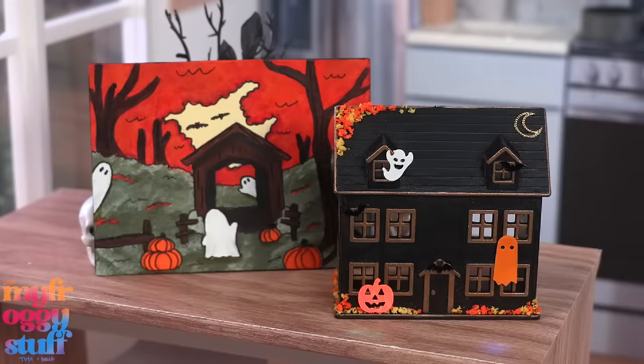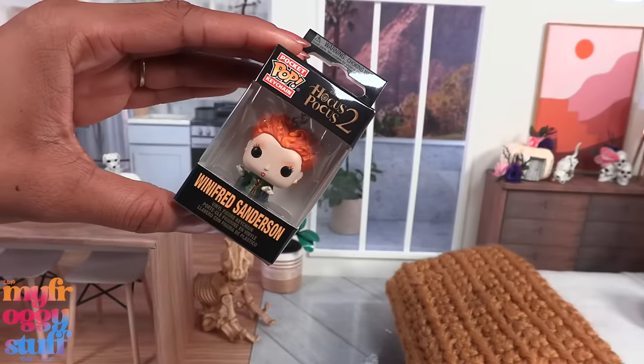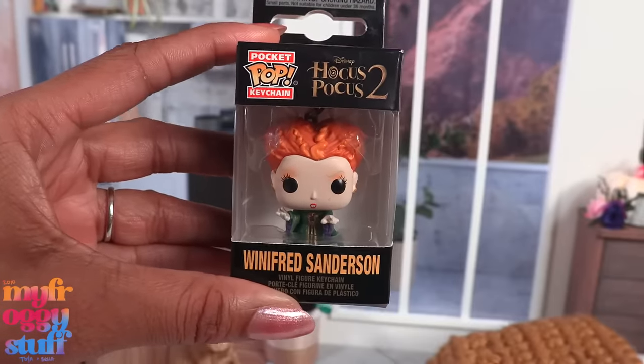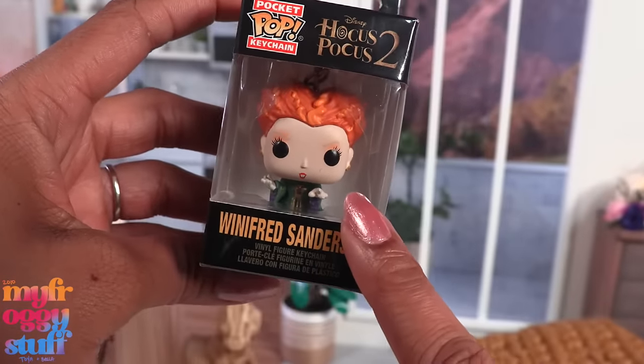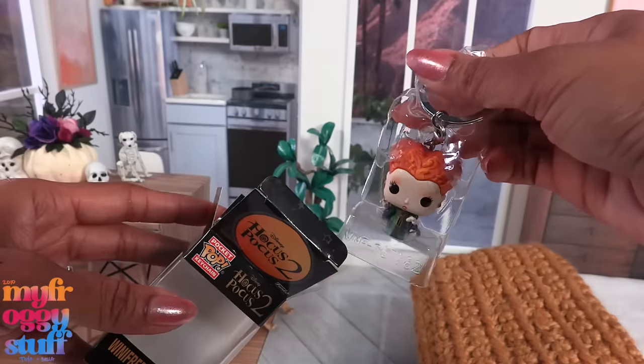At Five Below I found this Hocus Pocus 2 pocket pop keychain for four dollars. It's Winifred Sanderson, one of the famous Sanderson sisters. I think we can totally use this as a little fandom decor.